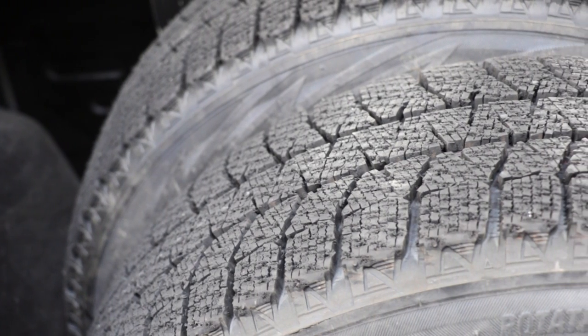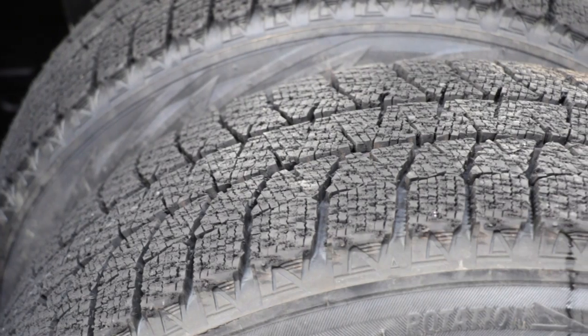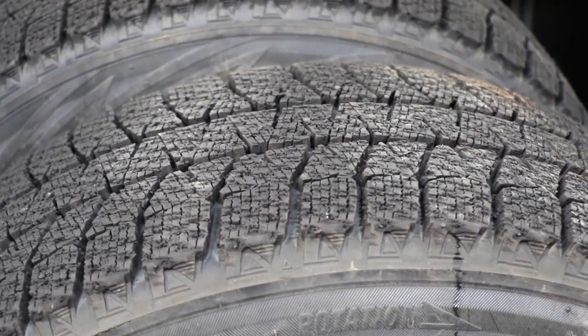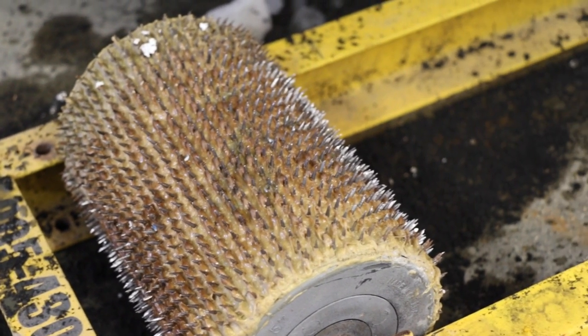But if you look at a tractionized tire, what you'll see is we've chewed up the surface a lot. You've got a lot more little edges biting onto that ice and a lot more flex going on. So it's going to give you a lot more grip than a normal tire would.